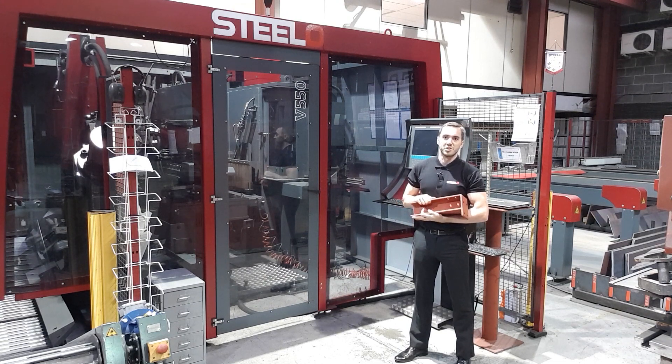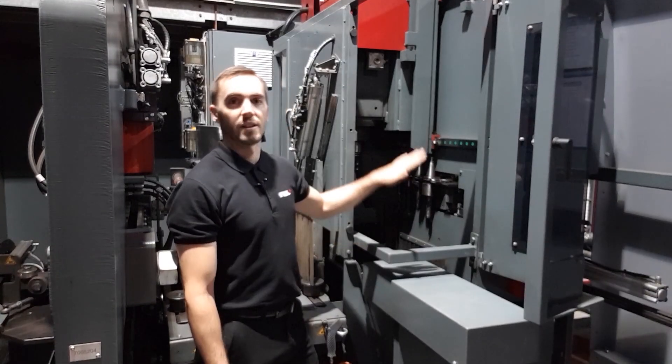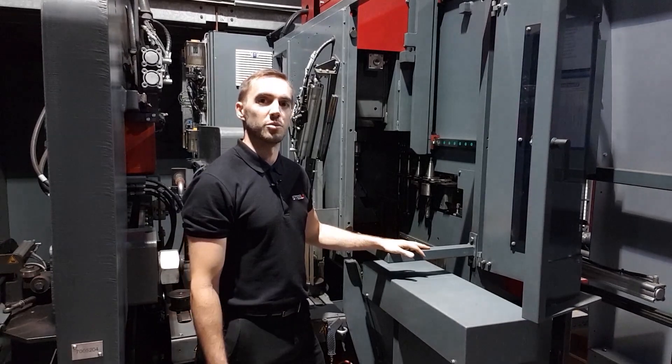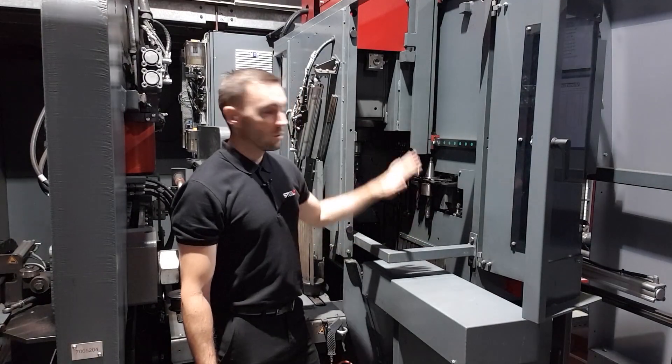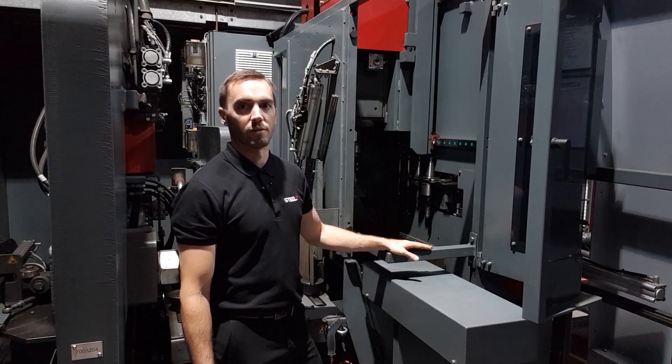Let me take you for a tour around the machine. The first unit is a drilling unit with various drills inside the machine ready to be changed. We use the drilling unit when execution class 4 is required for the plates.